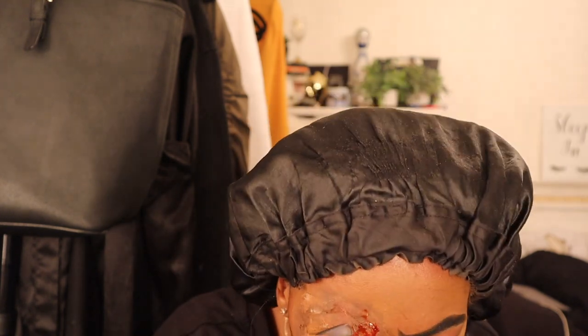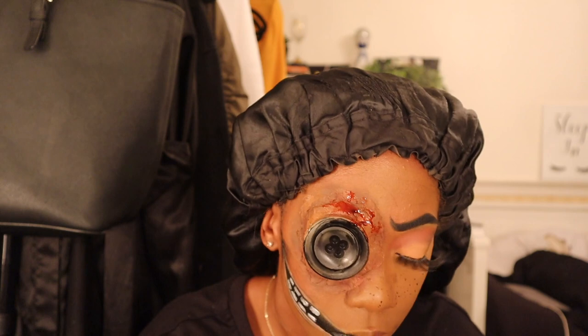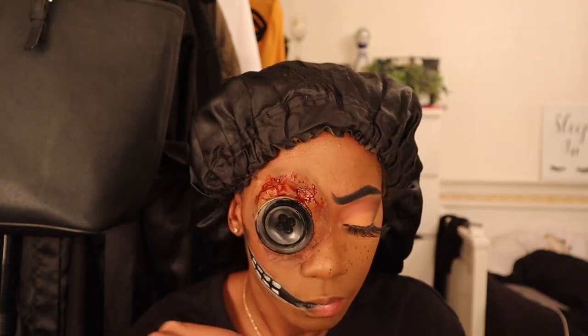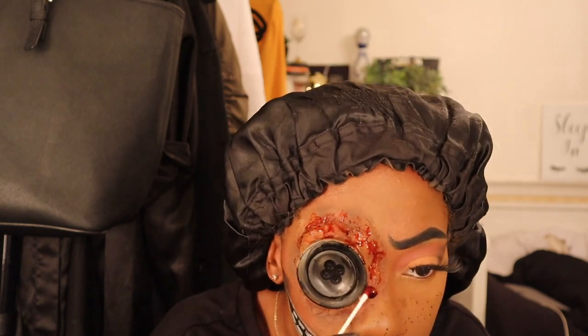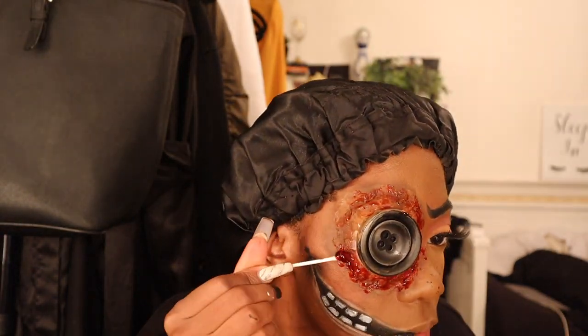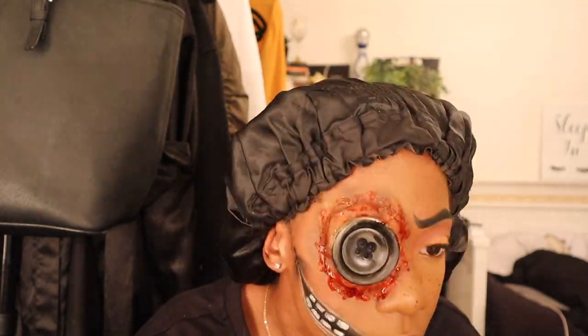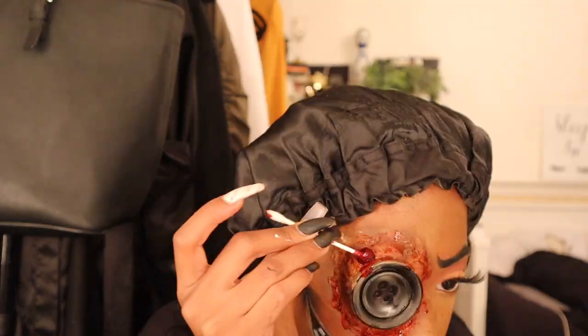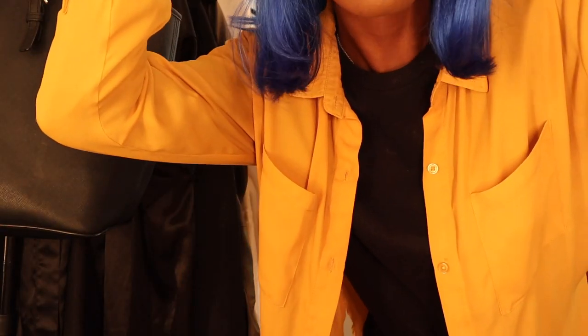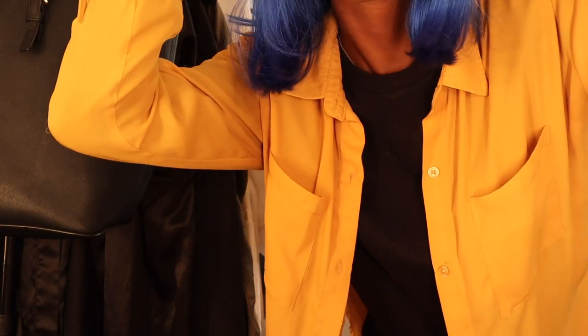Now for the blood — my favorite part — to cover up the corners and make it all gory, nasty, horror, and Halloweeny. I was really really excited about the gory part of the video.